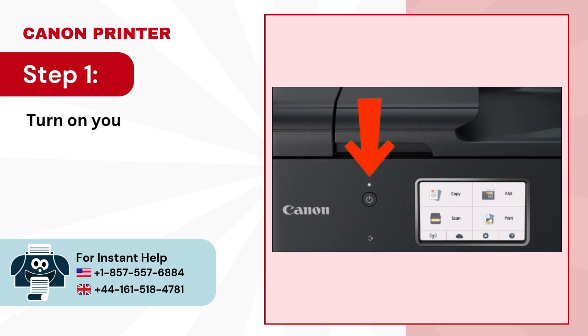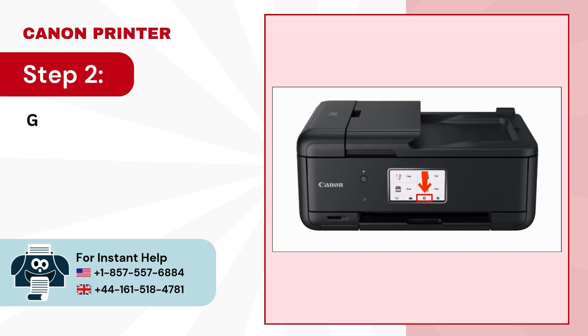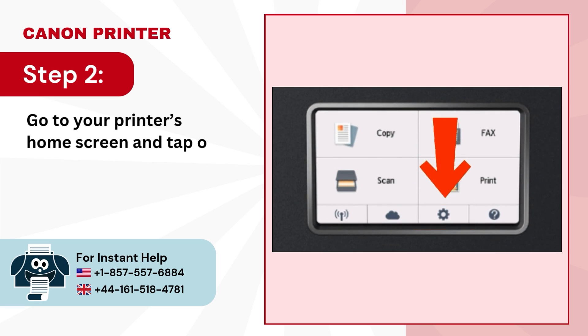Step 1: Turn on your printer. Step 2: Go to your printer's home screen and tap on the settings icon.